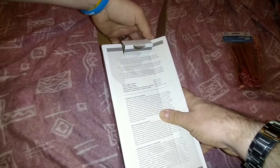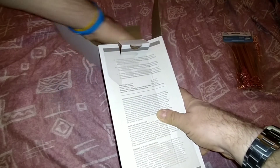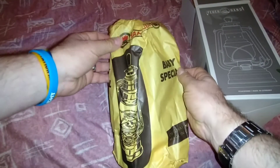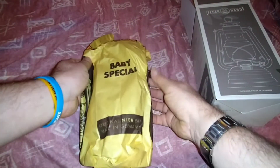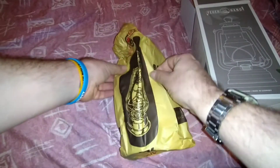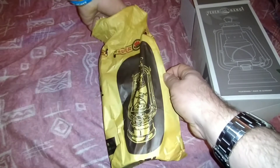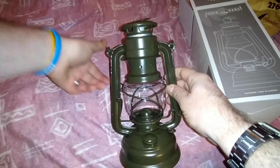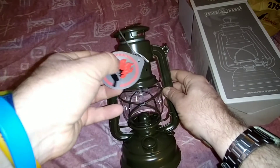So we'll open it up — let's get it open folks. This is the first time opening this up, so this should be good. We've got four of these now. In the box there's a bag, and on the bag it says 'Baby Special' with a picture of the lamp. Let's get it out of the bag.